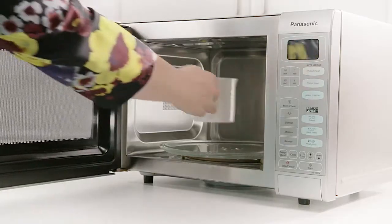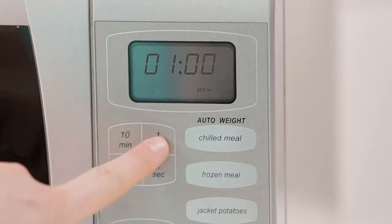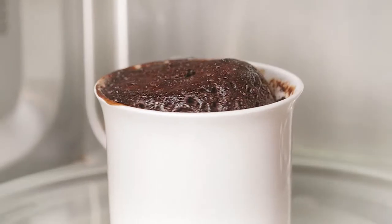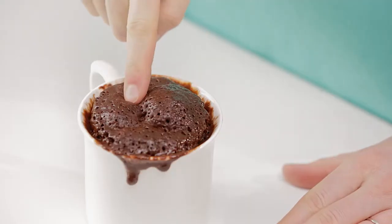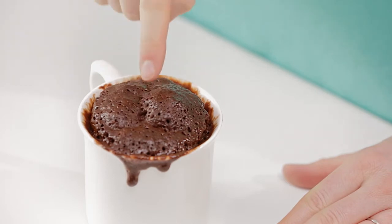Place your mug in the microwave to bake on full power for only 1 minute and 10 seconds. Carefully remove the mug from the microwave as it may be hot. When fully baked, the mug cake will spring back when pressed lightly.